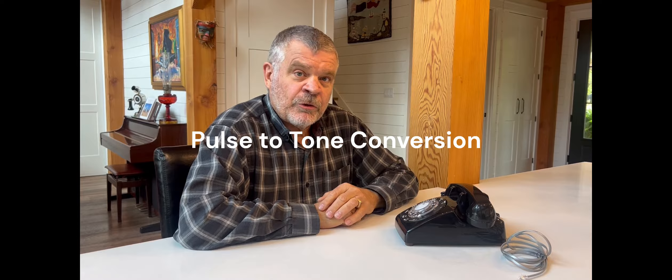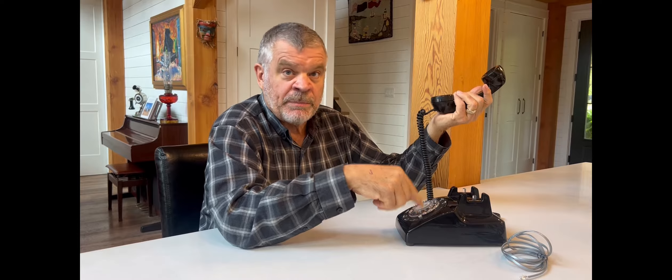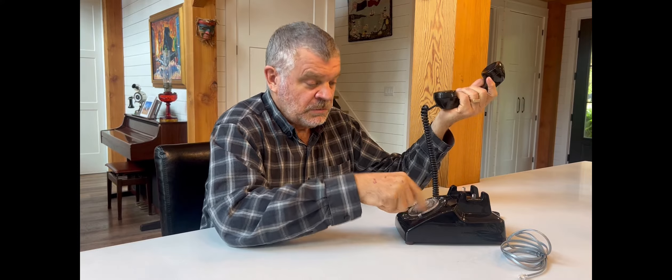Another challenge with rotary dials is that even if your phone service recognizes rotary pulses, you'll still run into difficulties when you hit a voicemail system or a system that requires tone dialing. The system on the other end is expecting tones and won't recognize the rotary dial. That's where the pulse-to-tone converter comes in — it converts the pulses into tones so calls like dialing an extension will work.